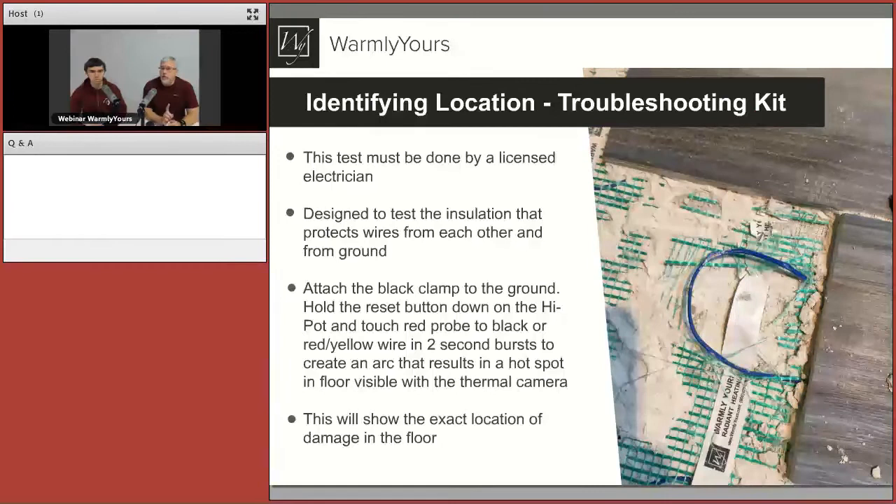Now let's identify the location using the troubleshooting kit. The great thing about the troubleshooting kit is it's going to tell us exactly where the problem is — it's going to show you a red spot in the floor, and that spot is where you need to make your repair. The troubleshooting kit is high-voltage equipment, so we always recommend having a licensed electrician use it. The whole idea is to test the insulation protecting the wire from each other and from ground. The high-pot sends high-voltage zaps of electricity down the wire to the point of damage, and those high-voltage arcs create a hotspot underneath the floor under your tile. That hotspot generates heat, and using the thermal camera we can clearly see where it is.